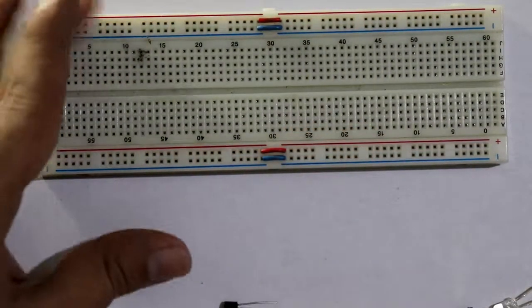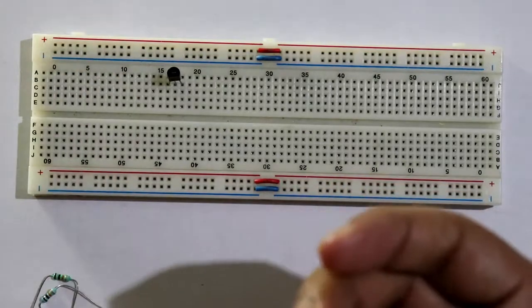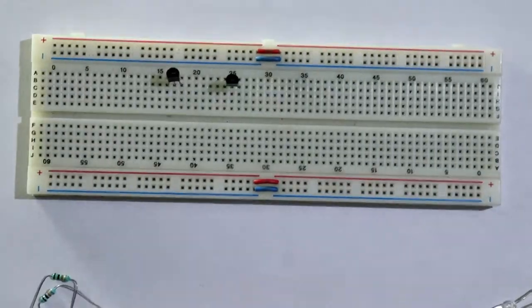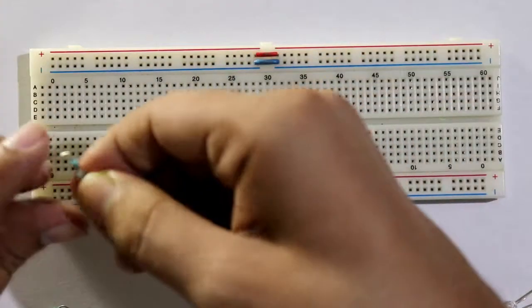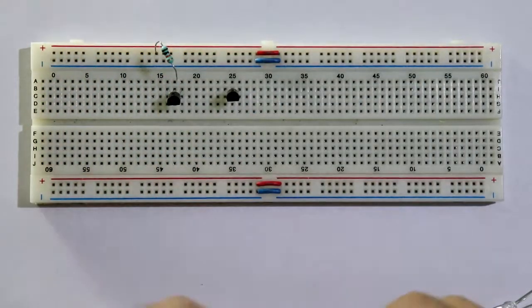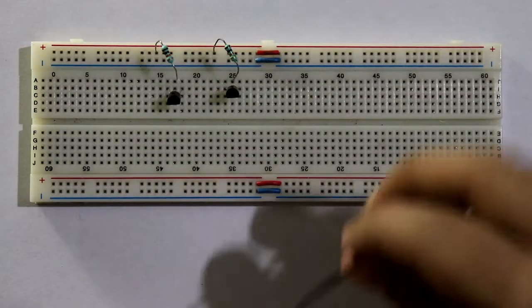Now let's start the connection according to the circuit diagram. First put the transistors here just like this. Both the bases of the transistors go to the power supply positive through the 10 kilo ohm resistor, so I am connecting this resistor here. The emitter goes to ground.